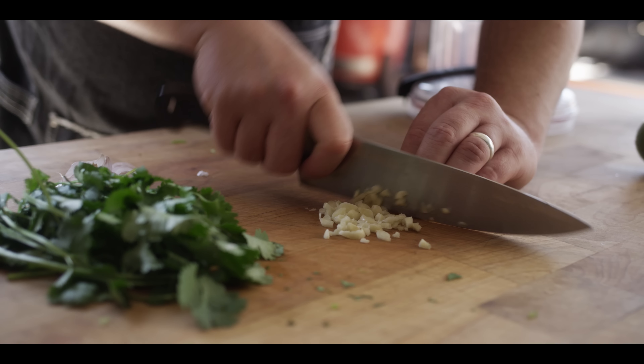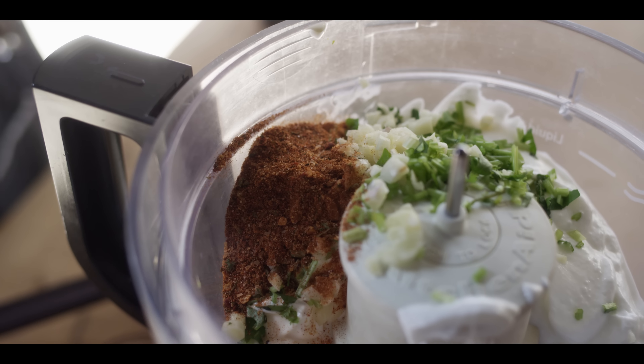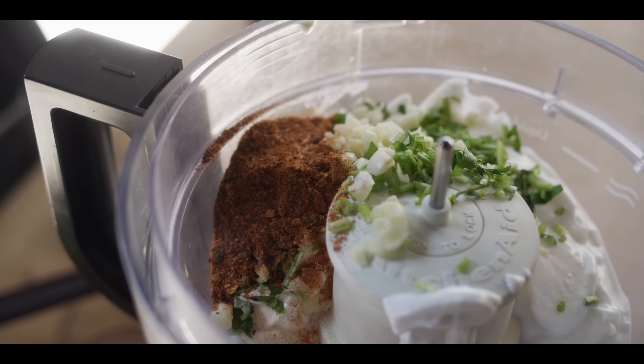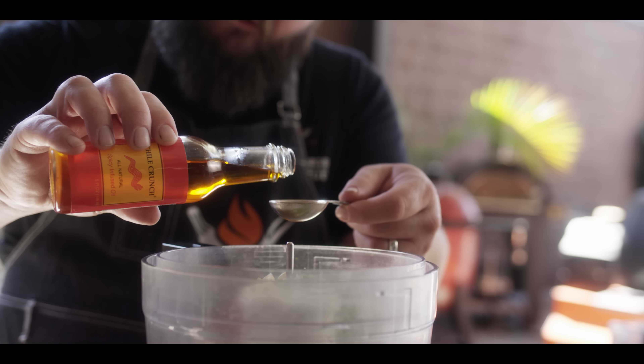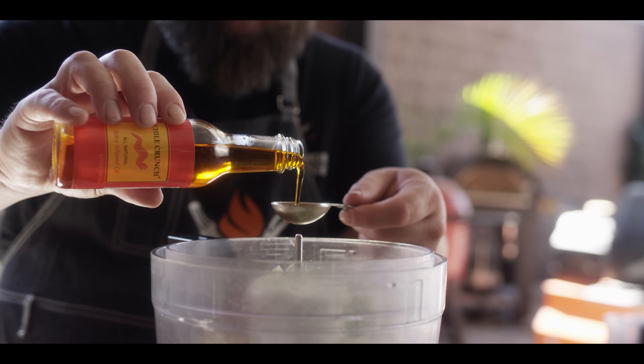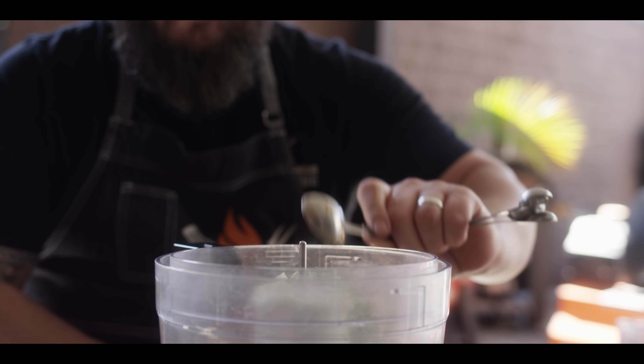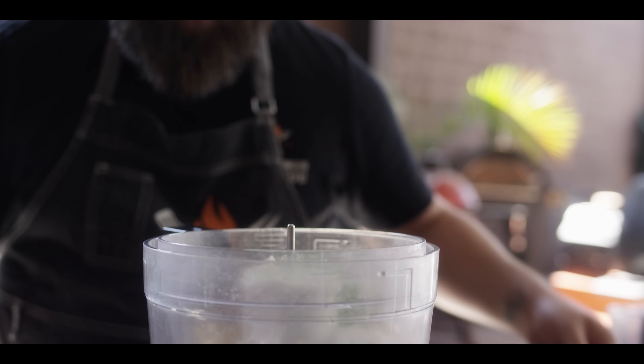Next we're gonna add a little bit of seasoning — we've got the Cattleman's Grill Mexicano, so some great cumin, paprika, salt, garlic, all good things. We're also gonna add a tablespoon of our chili-infused oil. You could use an olive oil if you like, but this just has a bit more kick of flavor to it, and that fat's really gonna carry that flavor.